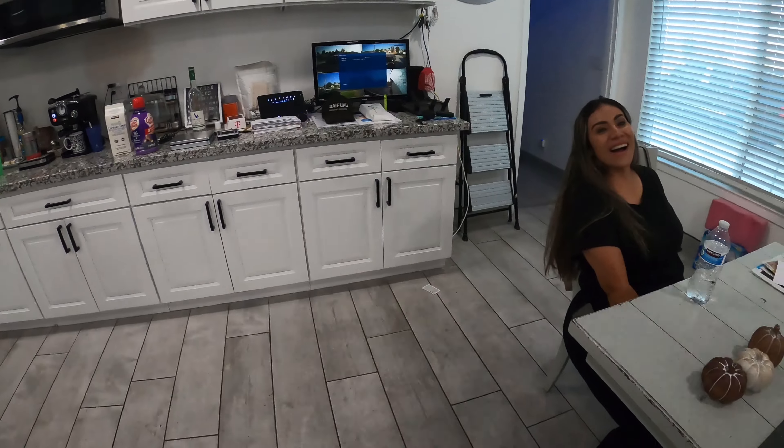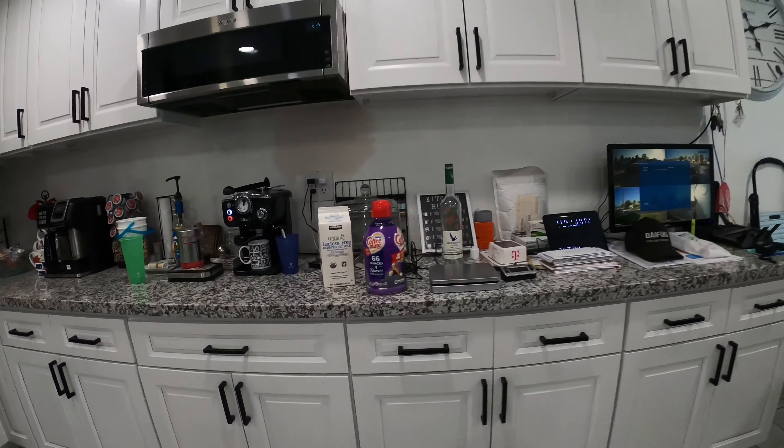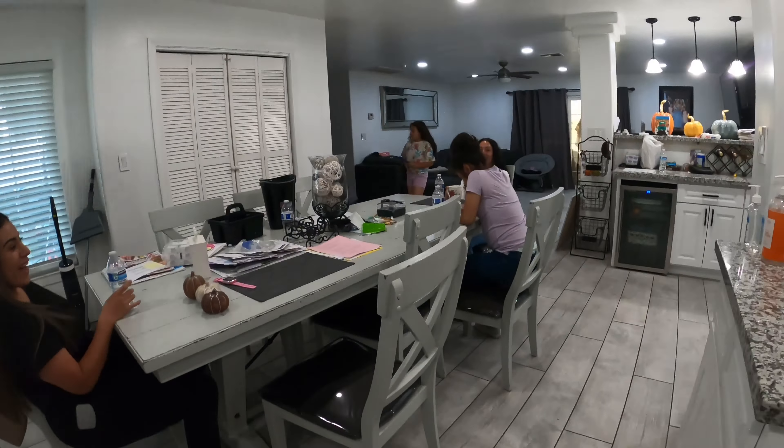I used the Italian creamer and I put milk too — I put more milk than anything. The milk is lactose-free so it's better. But yeah, this is Lexi's first ever caffeine experience.